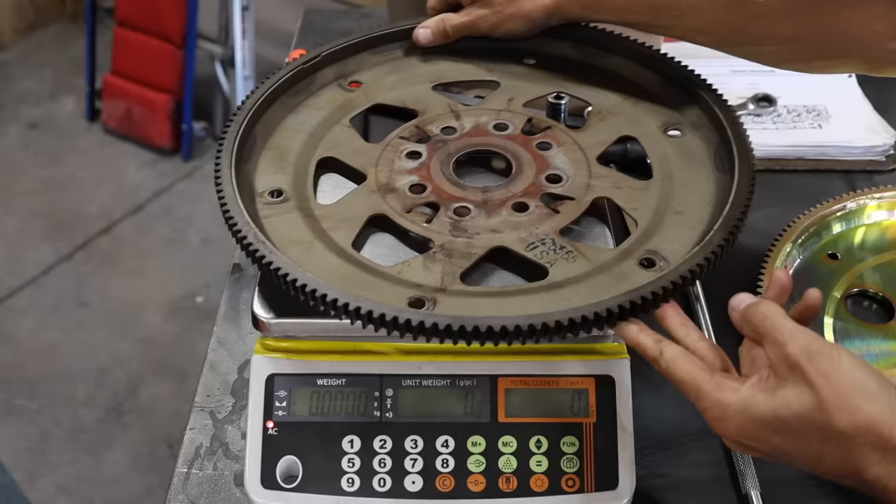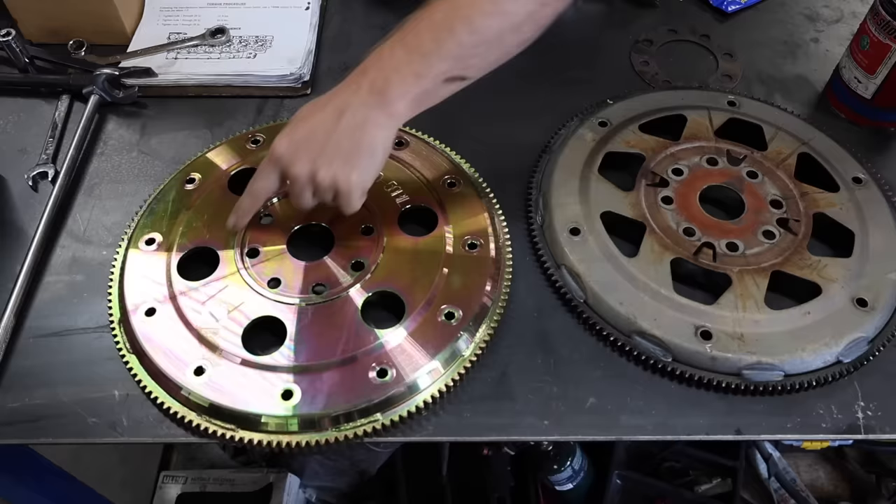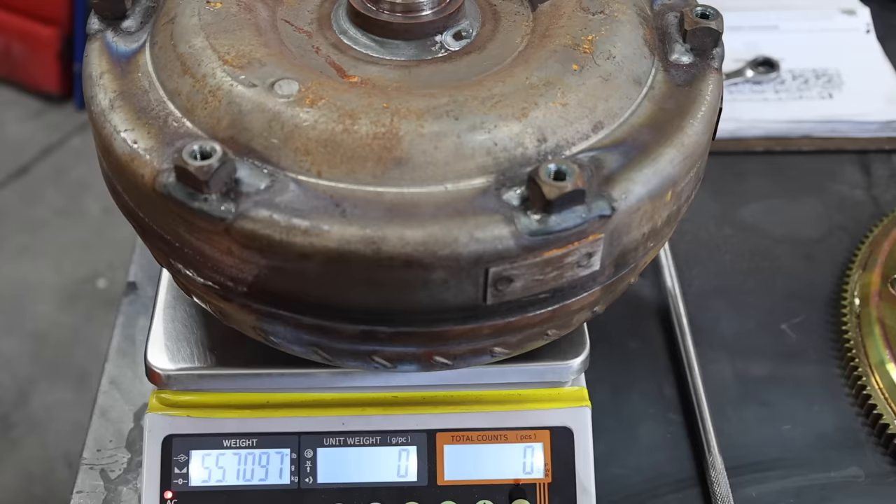The flex plate attaches to the back of the motor and transfers power directly to the transmission. The original flex plate weighs 6.81 pounds and is definitely not designed to handle more than 500 horsepower. The new flex plate is made of billet steel, which is substantially stronger and weighs almost twice as much at 12.6 pounds. It's designed for around 2,000 horsepower, which should be plenty for future engine upgrades.